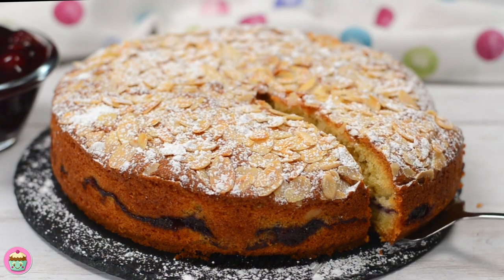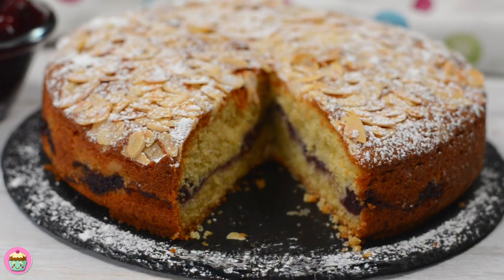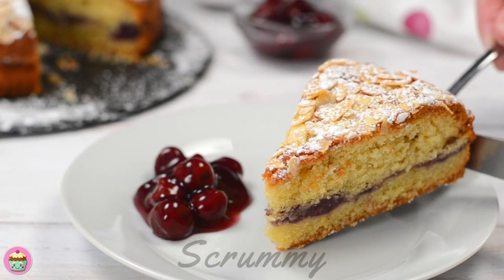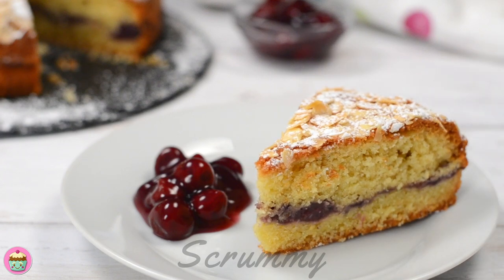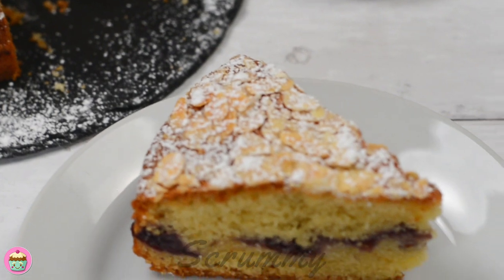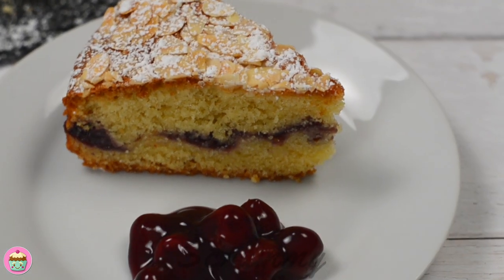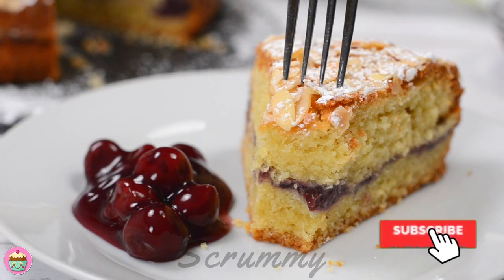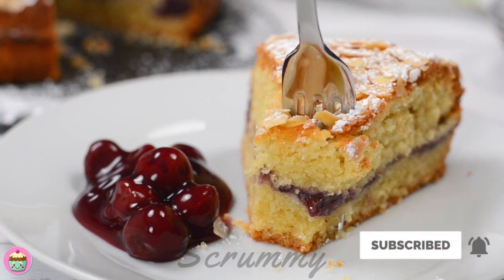You'll find my recipe in the description box below with cups, grams and ounce measurements, so there's no excuses for not making it. I have lots of other lovely cakes and desserts videos on my channel — why not check them out? This cake is delicious and I really hope you give it a try. Thanks for watching my video and I hope you enjoyed it. If you get a chance, don't forget to subscribe. Happy baking everyone!